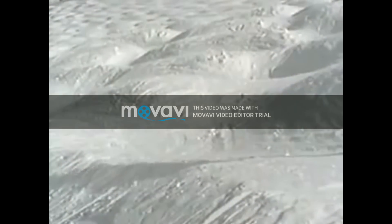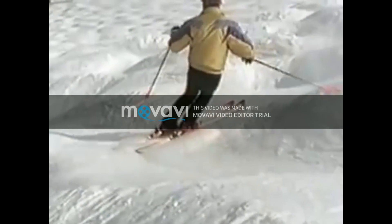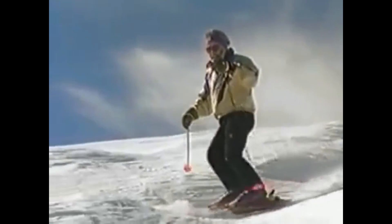Here's another view of the relaxed slow start. I want to get my skis into the fall line no farther, and not finish the turn until I drop below the bump. Here's the slow start. Here's the delayed finish.